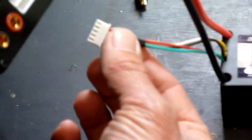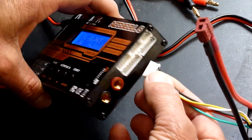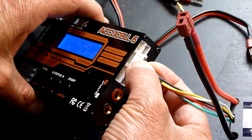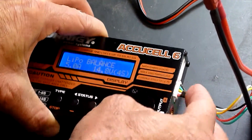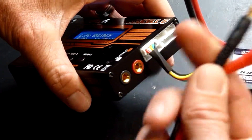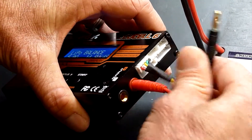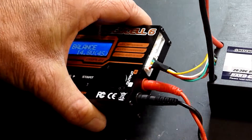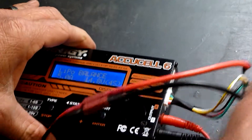This is our little monitor which will monitor the battery charge process. We just plug that in with the little ridges on the top into the 4-cell plug — that one there. Now this will be able to monitor it. Make sure you get these around the right way: red to red, black to black. Pop this onto there and we're ready to charge.